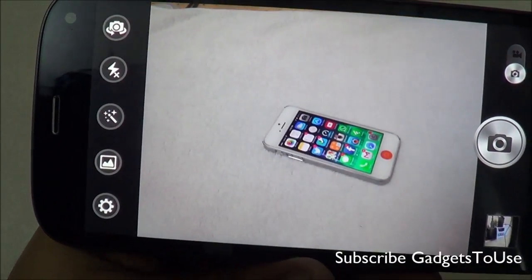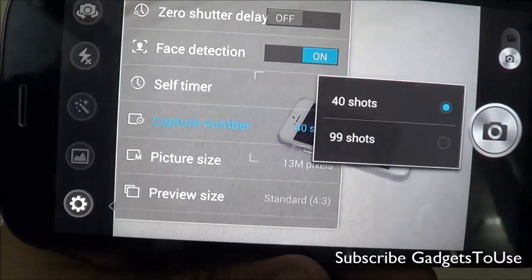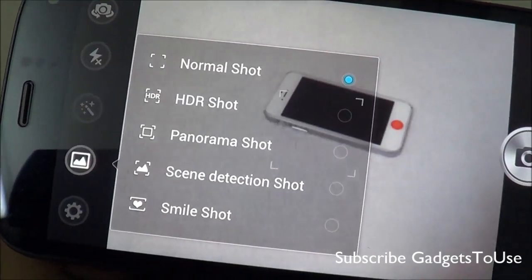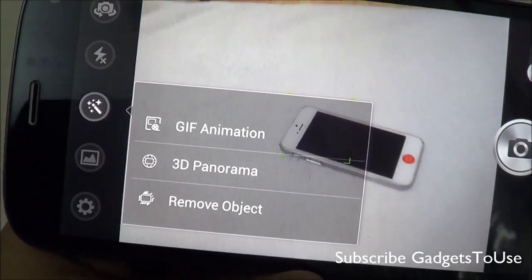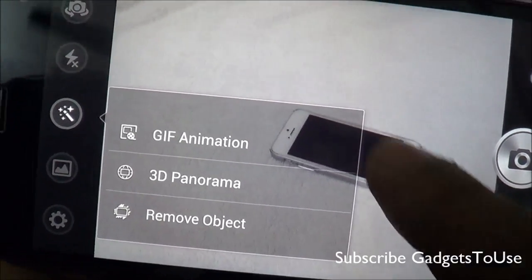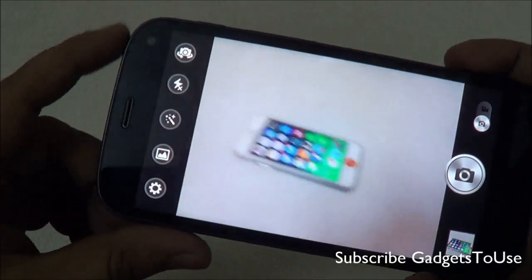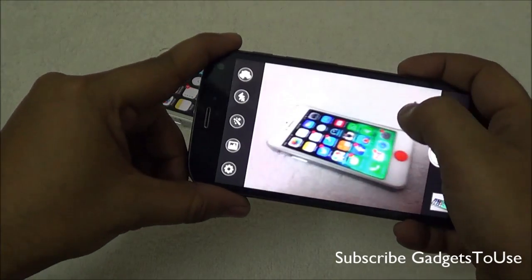Looking at the back camera UI and settings, you have face detection, self-timer, burst shot supported up to 99 shots maximum, and a maximum picture size of 13 megapixels. Different modes include HDR mode, panorama mode, scene detection, smile shot, GIF animation mode, 3D panorama mode, and object removal mode. For video settings, you can record in time-lapse interval, and the video quality is set to fine which records at 1080p full HD. Taking a photo of an iPhone 5 indoors with artificial light — it takes about one second to focus.